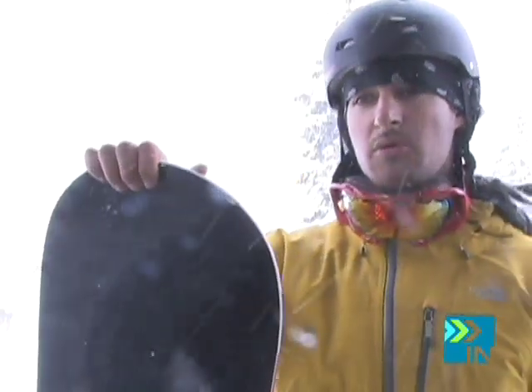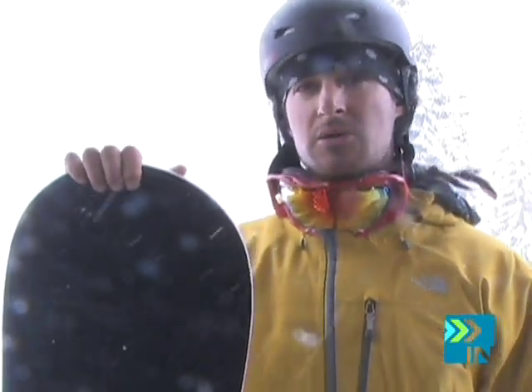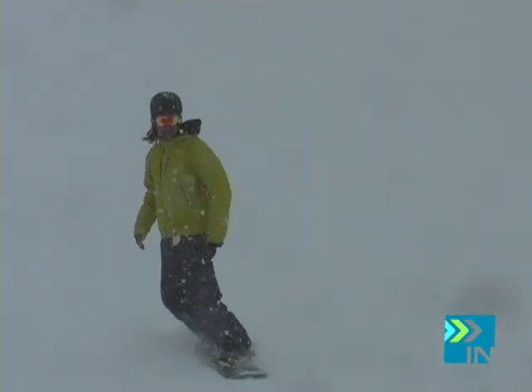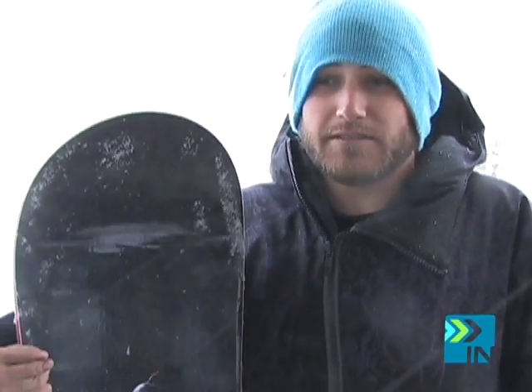I'd recommend someone who just wants to go fast, wants to rip through the mountain, hit the groomers — you can take it into chunky stuff. In powder it's alright. Someone who wants to pop out of the board and hit some jumps every once in a while, probably someone who wants to hit more natural type jumps. I would not recommend this board to a beginner or intermediate rider.